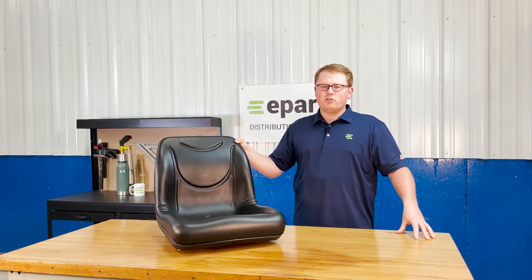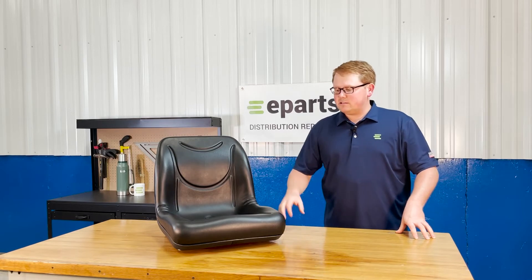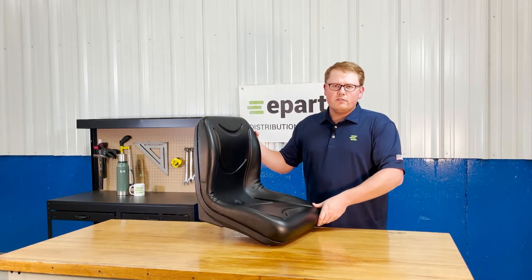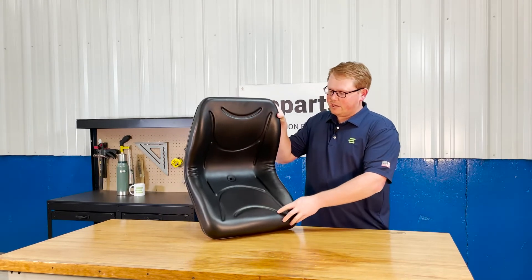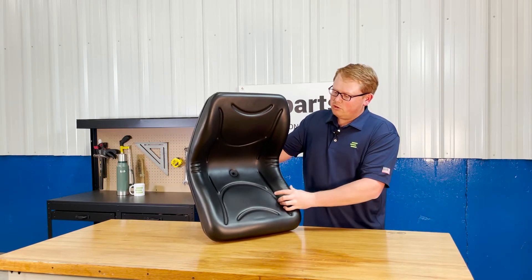The seat is made with very durable and long-lasting foam that's going to wear in over time and not wear out, giving you a really good long-lasting seat. The seat back is contoured to give you a good wrap-around feel while using your machine, and the contoured lines are molded into the seat foam to give you good airflow while using your machine.